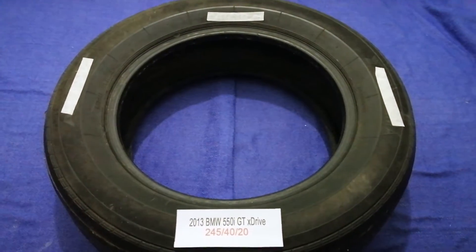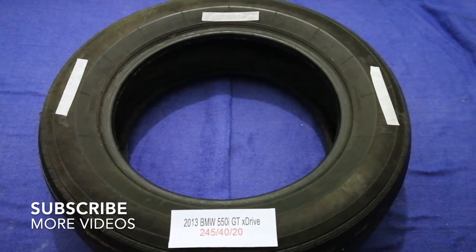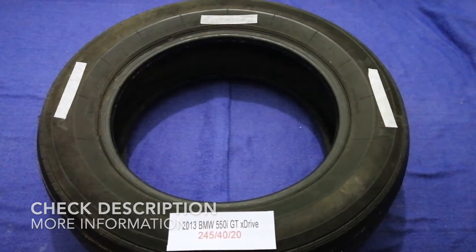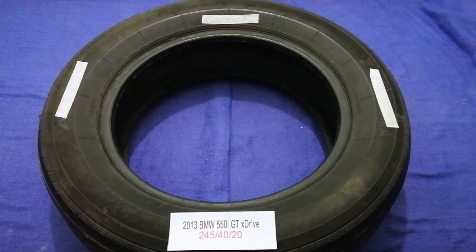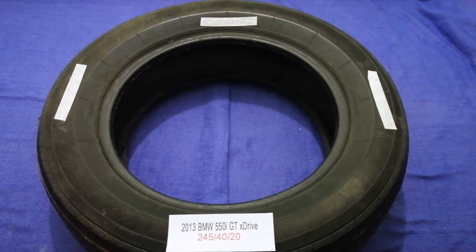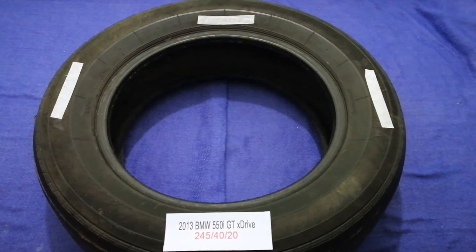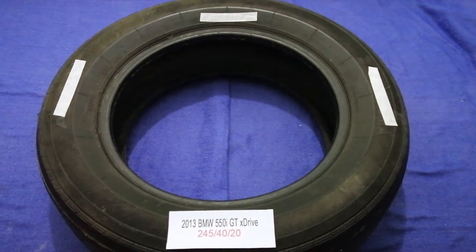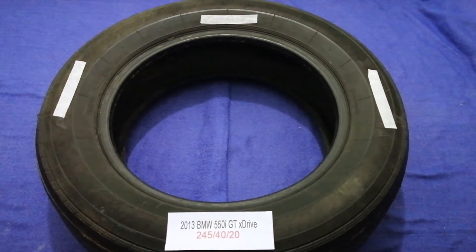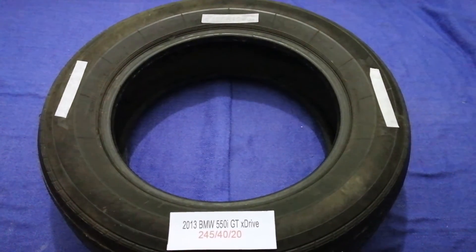Hey guys, welcome back. Today we are going to talk about the tire size for the 2013 BMW 550i xDrive. If you are looking for the tire size for your 2013 BMW 550i xDrive, I have already looked it up — just check the video description. The tire size for your 2013 BMW 550i xDrive is 245/40/20.